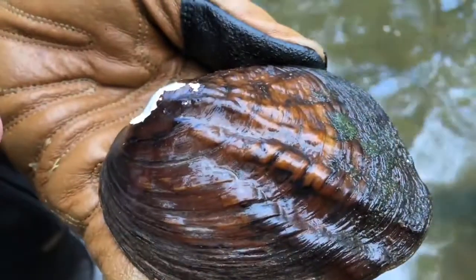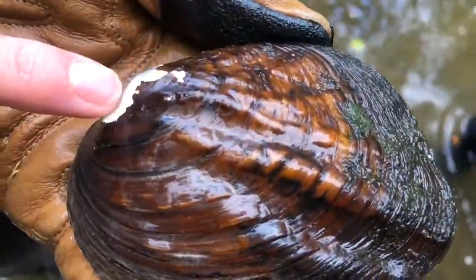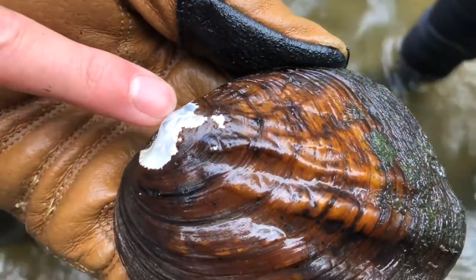Looking at the external anatomy, one of the main things that sticks out is this white point up here. What that actually is is some erosion on the shell, and you can see the shiny inside sticking through. This is called the umbo.